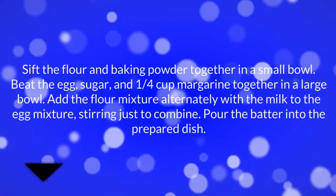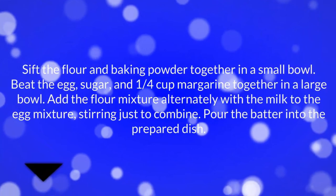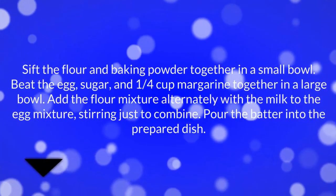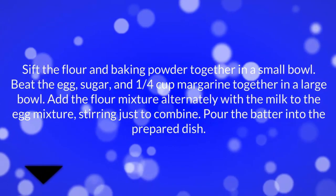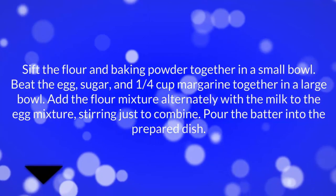Sift the flour and baking powder together in a small bowl. Beat the egg, sugar, and ¼ cup margarine together in a large bowl. Add the flour mixture alternately with the milk to the egg mixture, stirring just to combine. Pour the batter into the prepared dish.